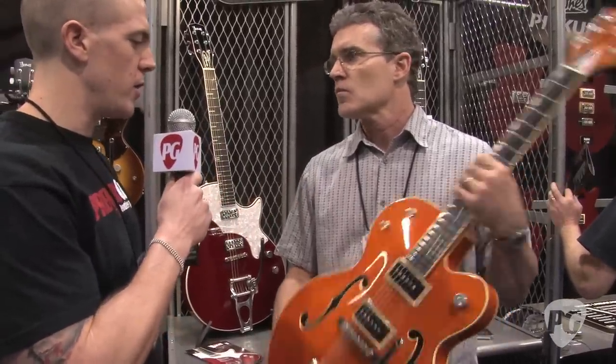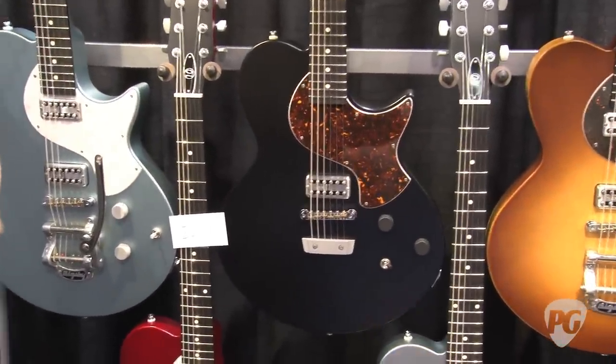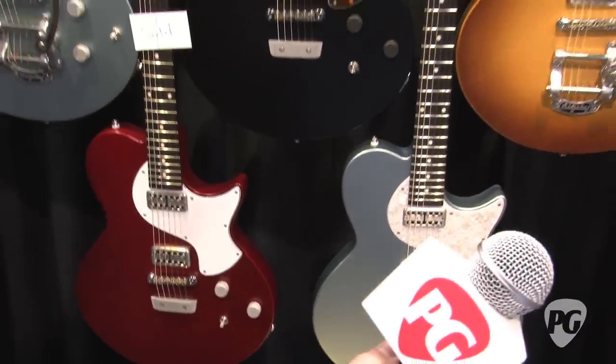What else you got to show us for today's show? Model 10s with new pickguards and larger frets. We also have a Model 10 with two P90s, no pickguard, wraparound tailpiece — another thing I couldn't finish for the show, but that'll probably debut in Nashville.